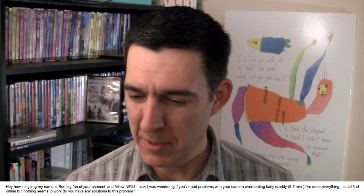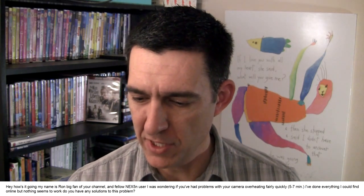Our next question comes from Ron Miguel, who asks: 'My name is Ron, a big fan of your channel and a fellow NEX-5N user — it's the Sony camera that I use. I was wondering if you've had problems with your camera overheating fairly quickly. I've done everything I could find online but nothing seems to work. Do you have any solutions?' Ron, I haven't had very many overheating issues, although I don't do extended takes with the camera either. I don't think I've ever run my camera in record mode for five to seven minutes, which is when yours starts to overheat.